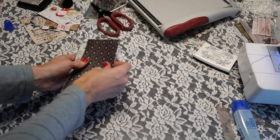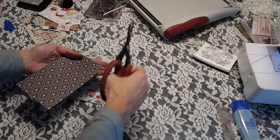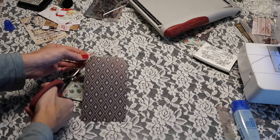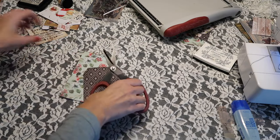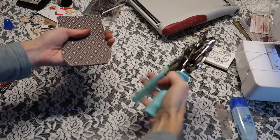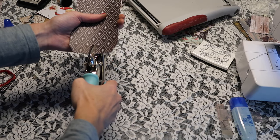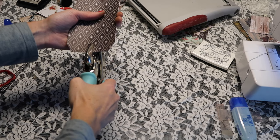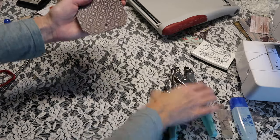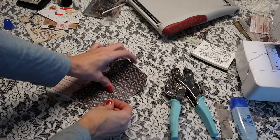I'm just going to cut off the corners — very simple, like that. Then I'll take this and use this tag as a guide. I'll take my crop-a-dile and try to get this as centered as possible and do a little hole. I was very close to using eyelets on all of these tags and that would look really nice, but it would add so much bulk, so I decided against it.